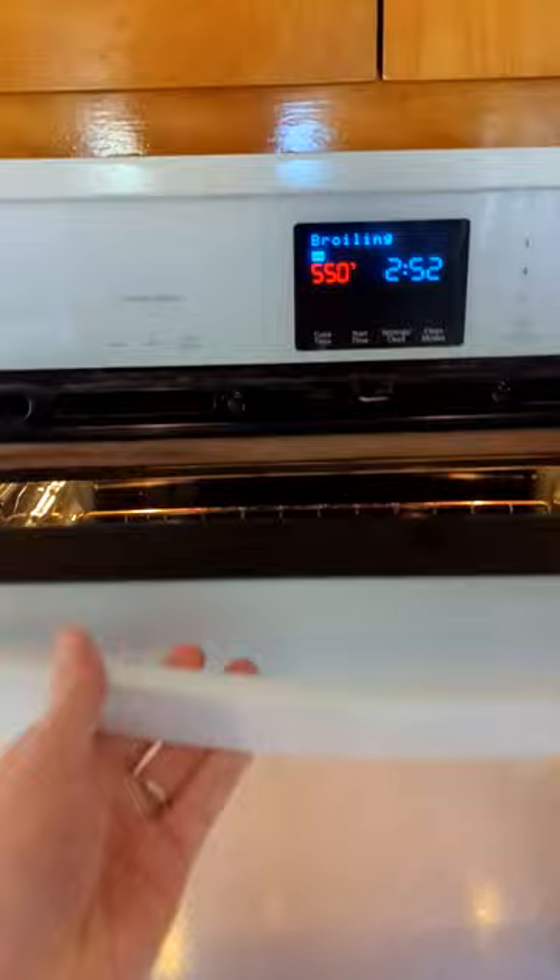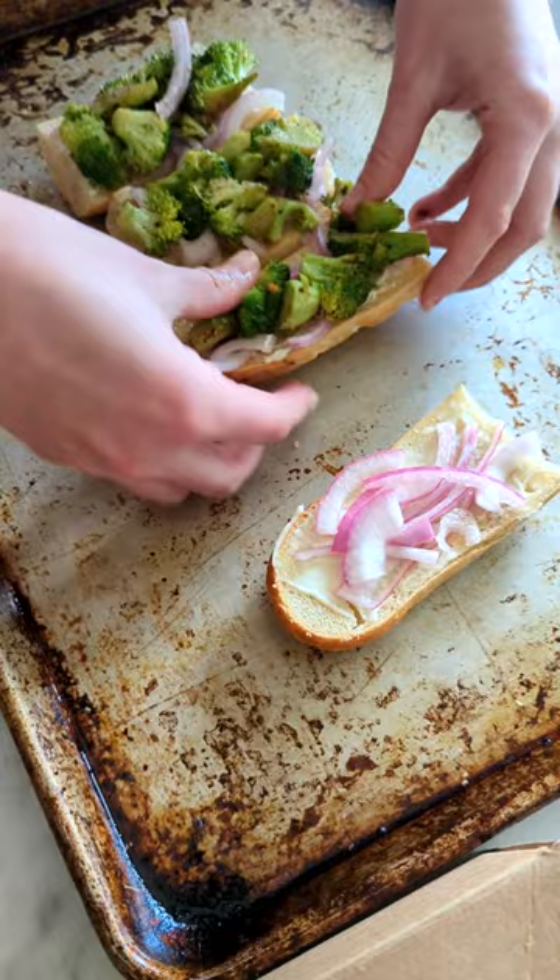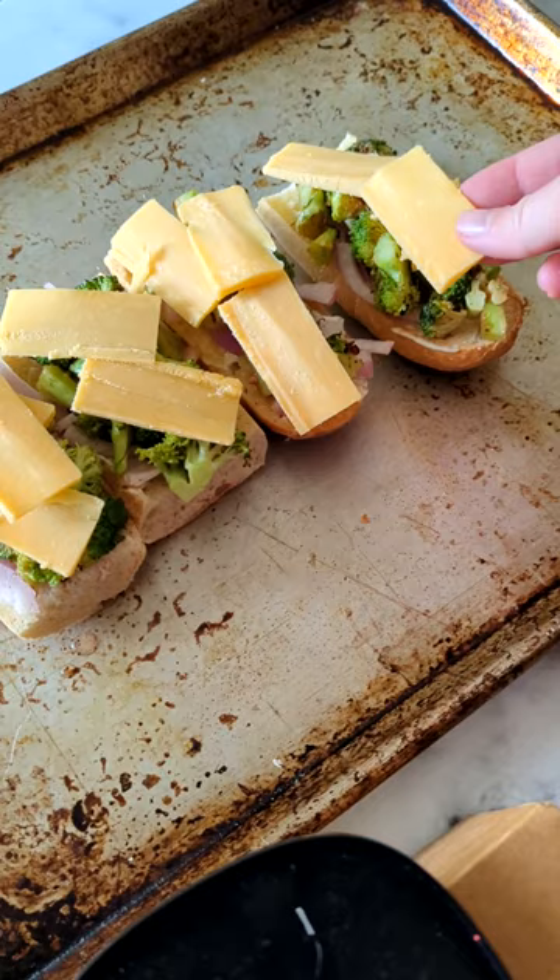Now it's time to take them out of the oven, slather some mayo on, and assemble the melt. Pile on pickled red onion and broccoli — as much as you can. Pro tip: take some of that vinegar liquid and spoon it over the top. It'd be really good. Put your cheese slices on top and pop it in the oven.